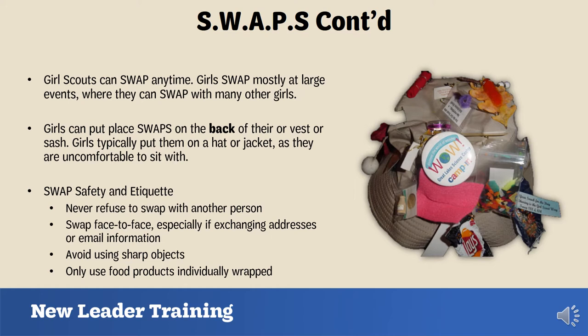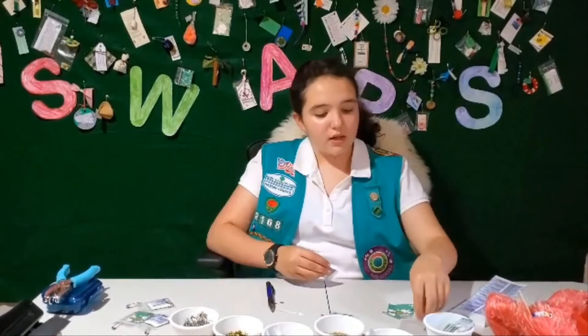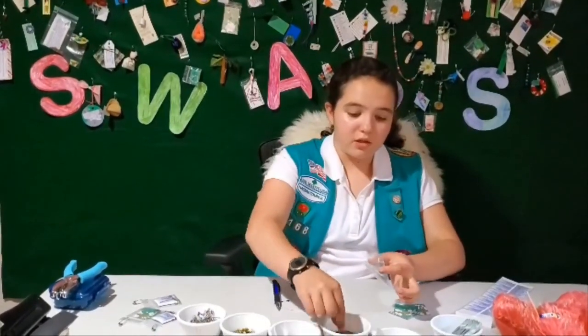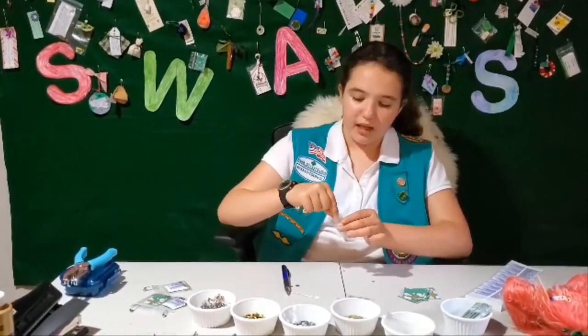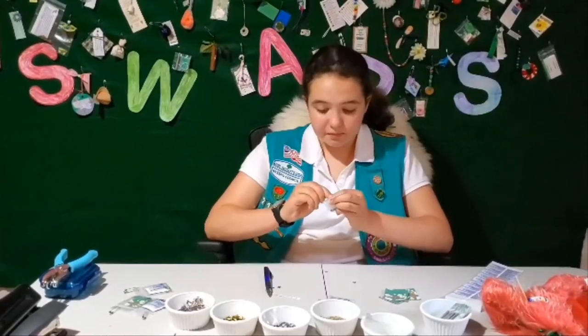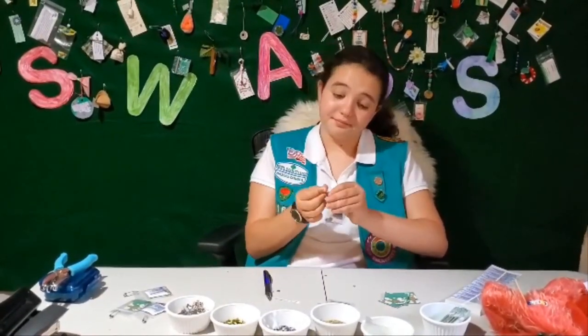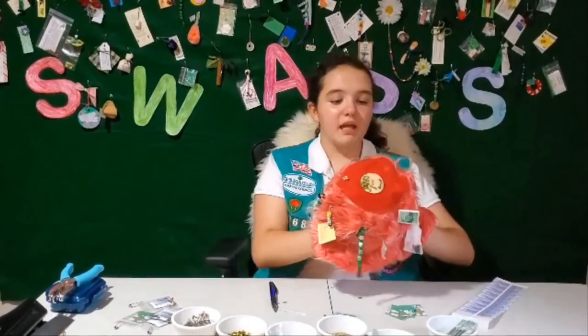Now you're going to see a Nassau County Girl Scout show you how to make a simple swap. Hi, my name is Charlotte. Today we are making the Seeds of Friendship Swap. Take a tag, put your information on the back — I like to use stickers. Then put the tag in a mini bag. Take a pinch of daisy seeds and a pinch of gold and silver confetti, then close the bag. Take a safety pin and pin it through. Ta-da! You're done. Once your swap collection grows, you can put them on hats or banners.